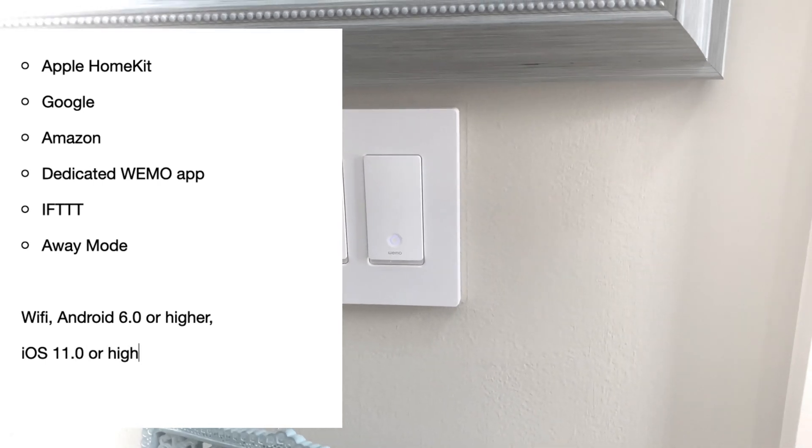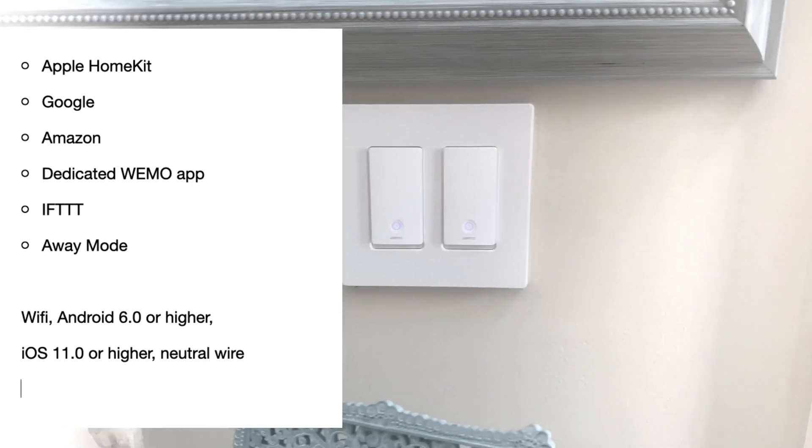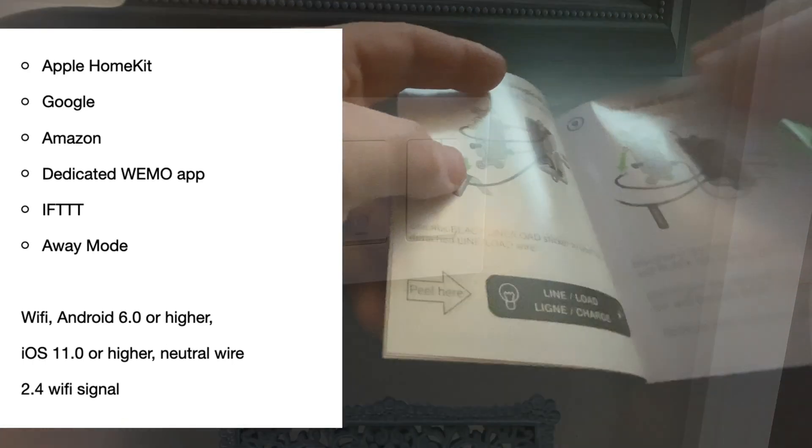Homes that are built before the '80s or remodeled before the '80s may have trouble with the neutral wire requirement. The only other concern to keep in mind is that Wemo syncs on the 2.4 gigahertz Wi-Fi band.